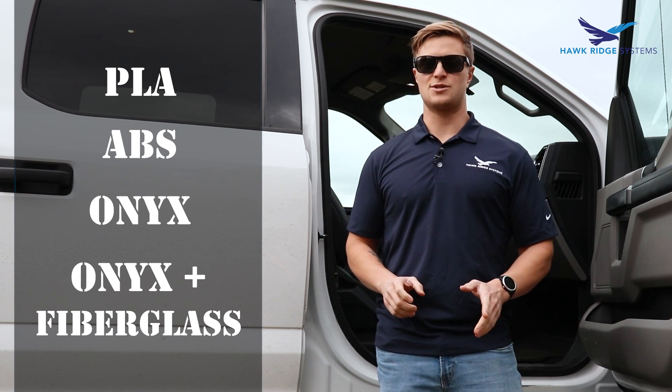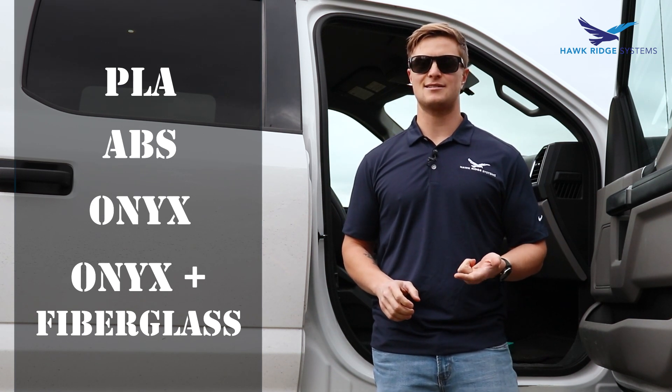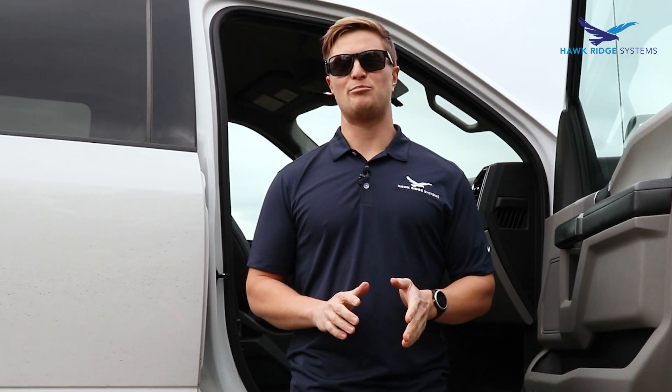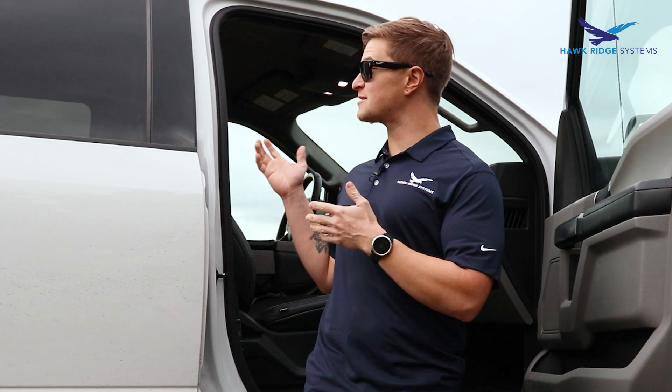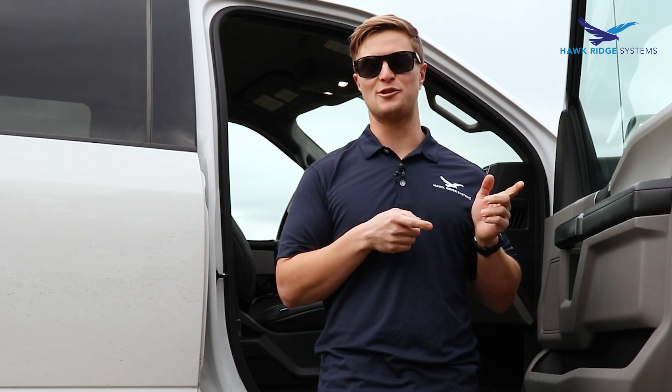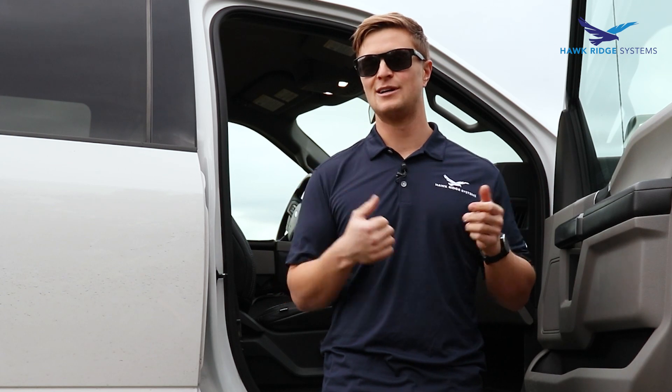Today we've got quite a few different material choices. We'll start with PLA, ABS, Onyx, and then move on to Onyx with fiberglass. Before we test these out on my truck and embarrass myself by falling, we're going to test them out on a little test fixture over here first, then pick the winner and see if we can step up and reach the roof.